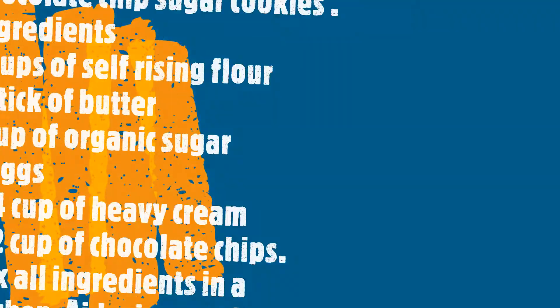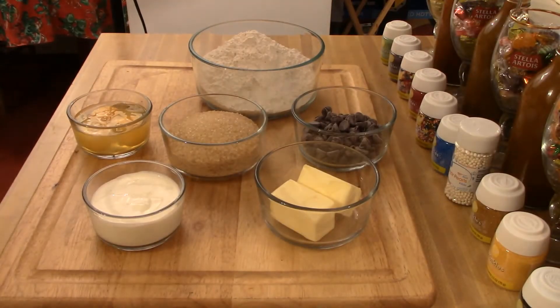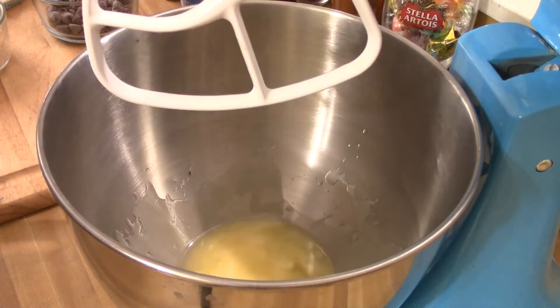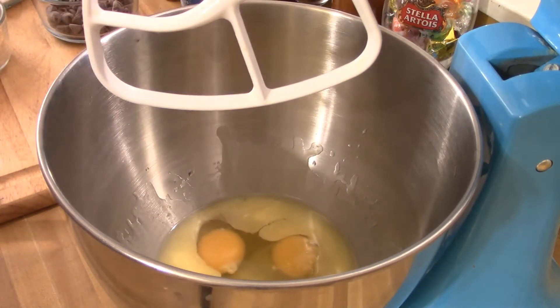Then we're going to make our cookie dough. Here is your list of ingredients and method: three cups of self-rising flour, one cup of organic granulated sugar, three whole eggs, one stick of soft butter, one-fourth of a cup of heavy whipping cream, and one cup of chocolate chips. We're going to put all this into the mixing bowl and use a paddle.